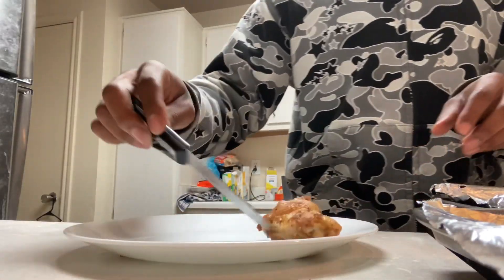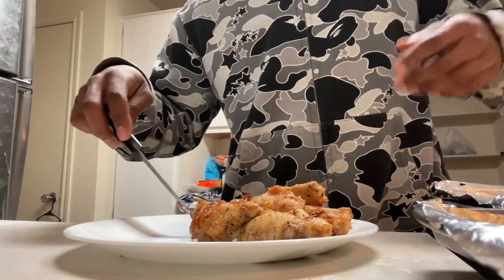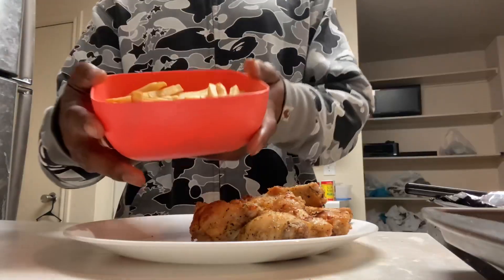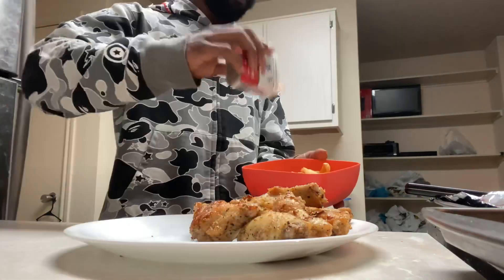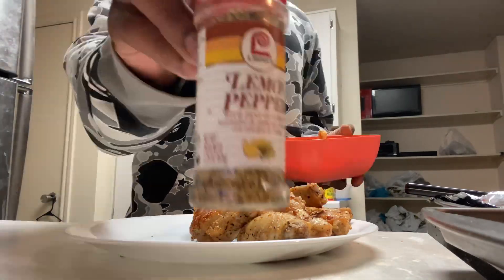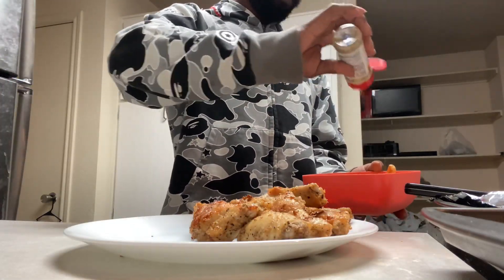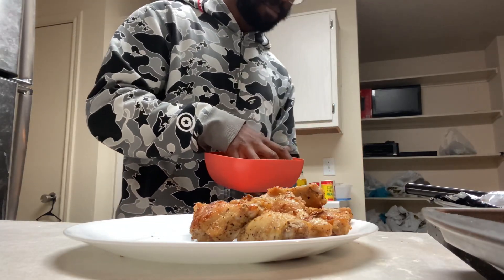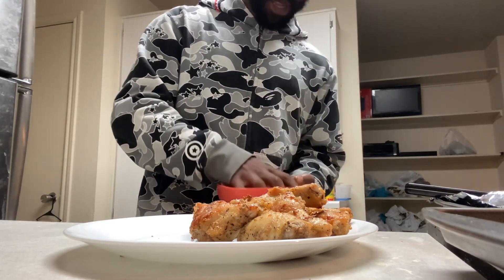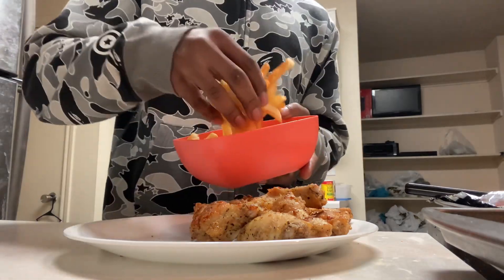Get these wings on — they'll be hot. Let me season the fries too. Add some salt, black pepper, and last, some lemon pepper. Get your hands dirty, just blend them in. Dropped a fry — just killed the whole vibe. I mean, it was a small fry, but why'd it have to drop? Let's put these fries on.